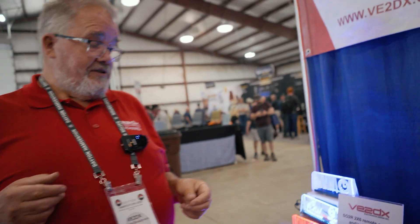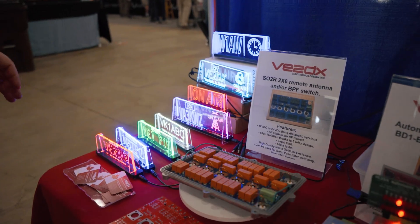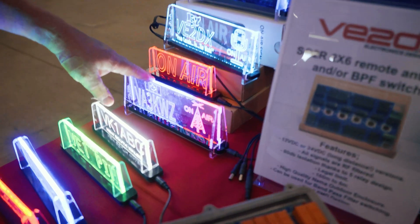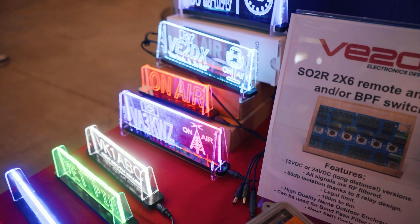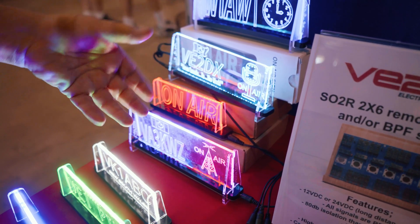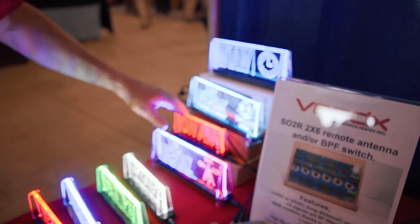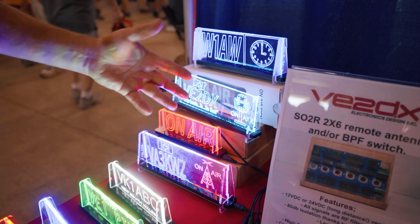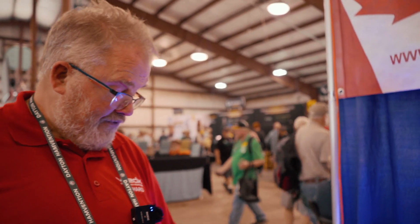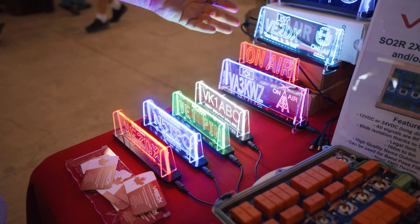We also have a large selection of acrylic call sign and on-air signs. This is the one we've been offering for a couple of years, which is dual zone. You can trigger it through the back with a simple contact so it will turn on and off as you transmit or whatever else you want to use it for. This is $60 US shipped to your destination. The small on-air sign is $35. Then we have the license plate units — those are new, $40 shipped to your site, and they can be configured to whatever your call sign is.